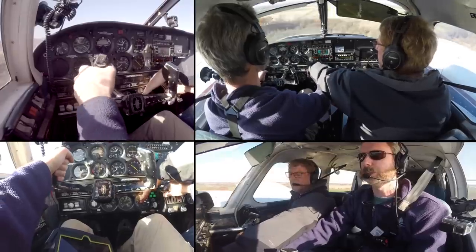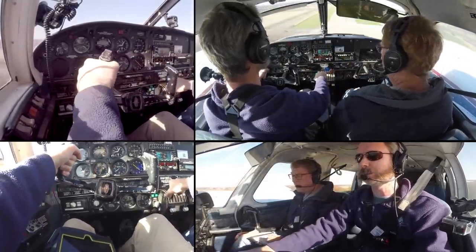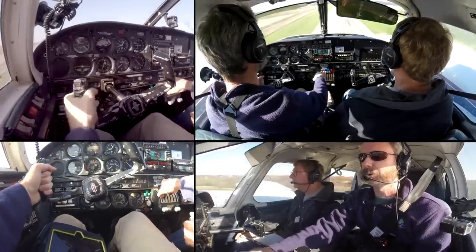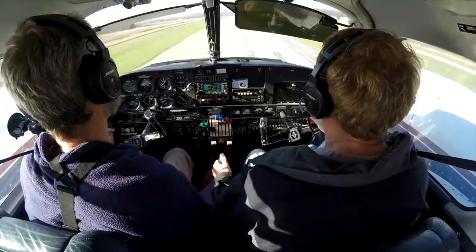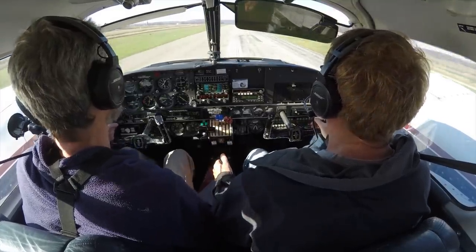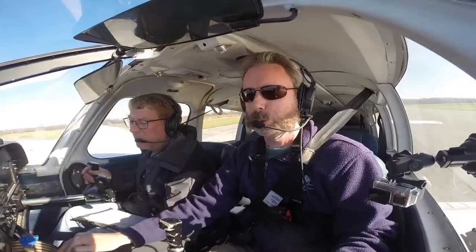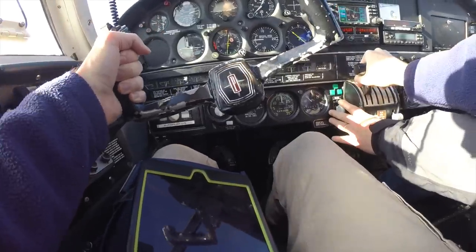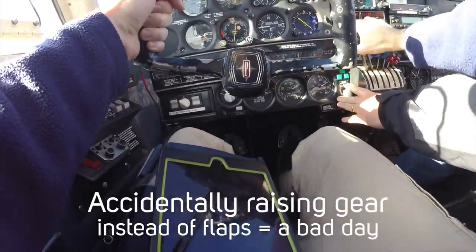Speed is good, 95. 300 feet, gear's down. Throttle's idle — you're still high, put her down. They're a little long, that's okay. Flaps are really good. Notice Kevin is guarding the gear handle. Touch and goes in complex aircraft are not recommended, especially if you're inexperienced. 85 — liftoff. At this point I had less than four hours in the plane, so it was still fairly unfamiliar to me.